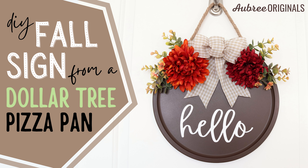Hi, I'm Aubrey from Aubrey Originals. I'm going to show you how to make this very simple but very cute fall sign from a Dollar Tree pizza pan.